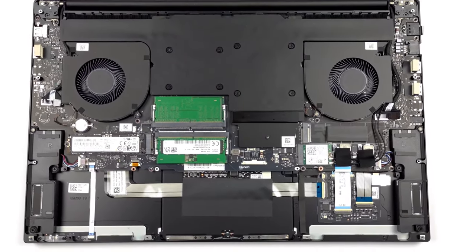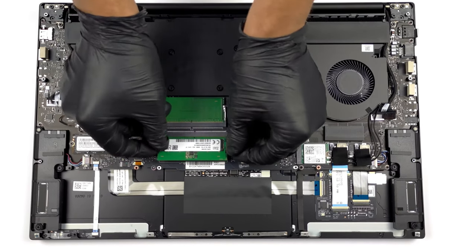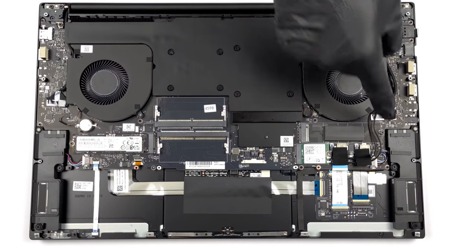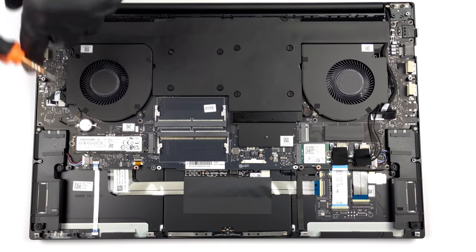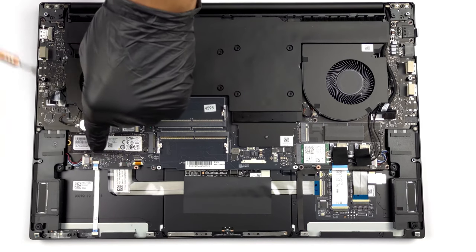However, the laptop gets the upgradability right, offering two SODIMM slots for DDR5 memory, as well as two M.2 PCIe X4 slots for generation 4 SSDs. We'll leave our teardown video, which shows how to upgrade the Blade 17.